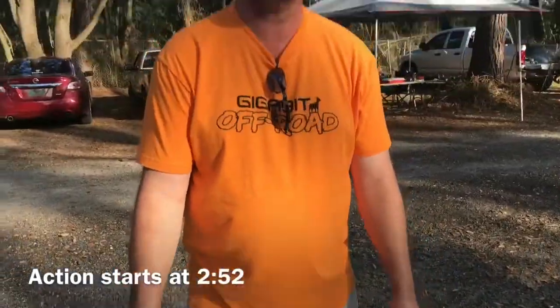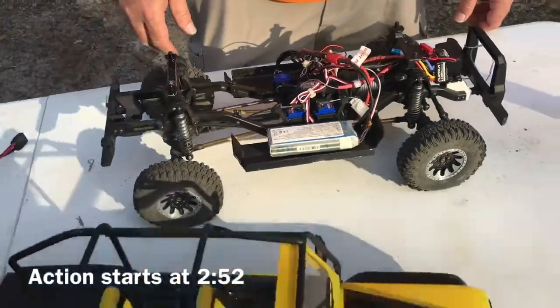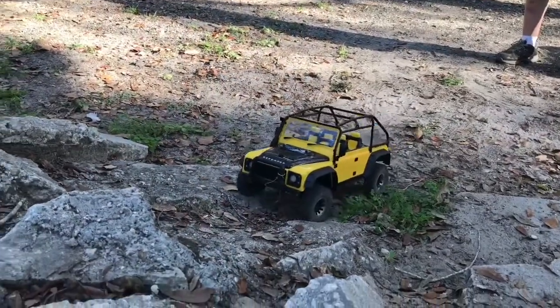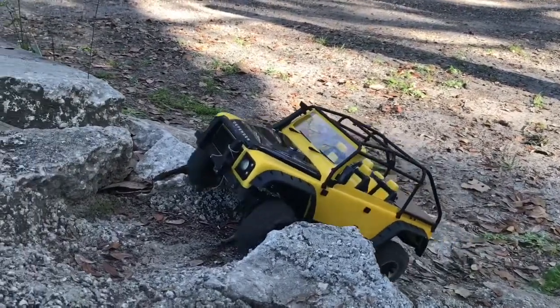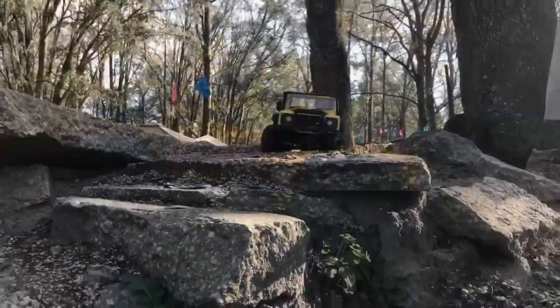There's an on/off switch that hasn't been mounted yet, but that's it — it climbs like a beast. Thanks to Jason for being out here and showing it off. It's a spectacular build.